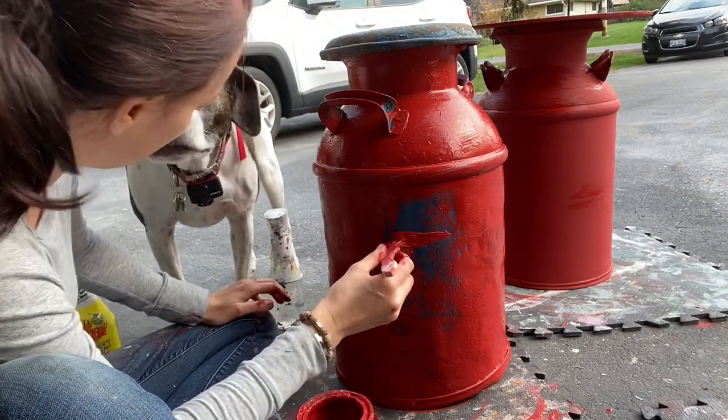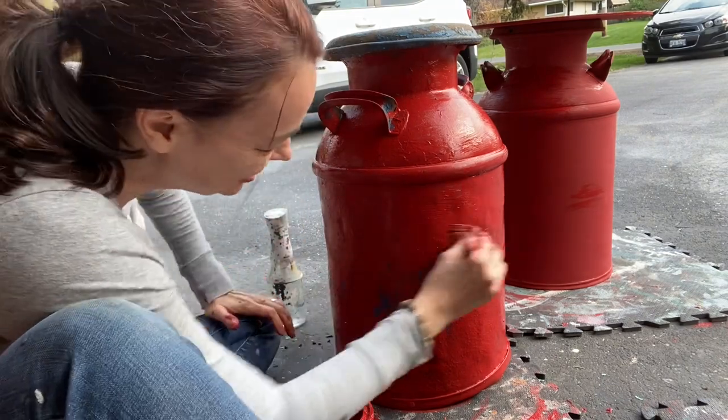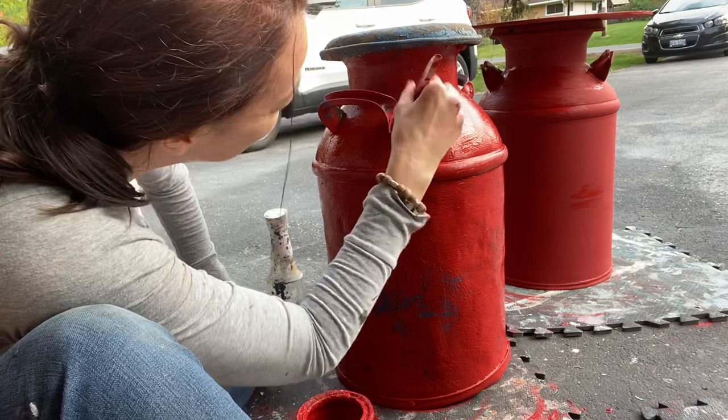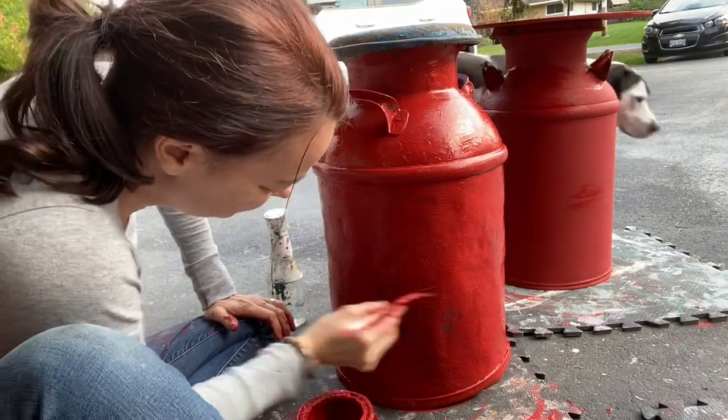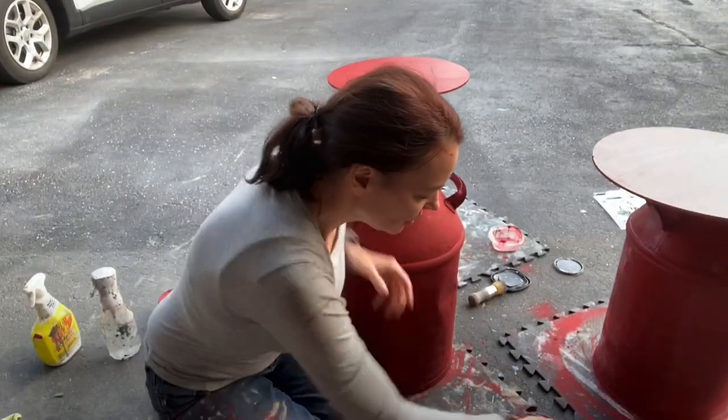Say hi to Dancer! You need to get away — you're going to be a black, white, and red dog.